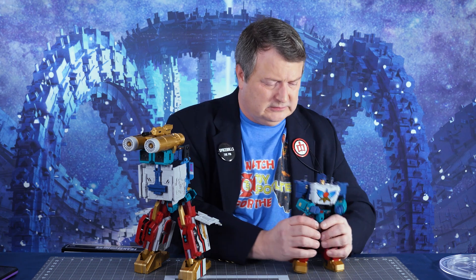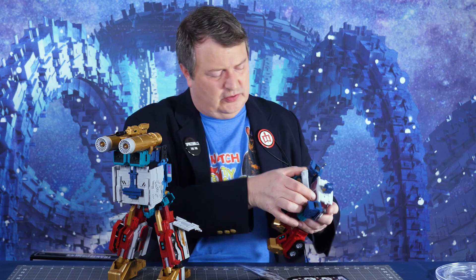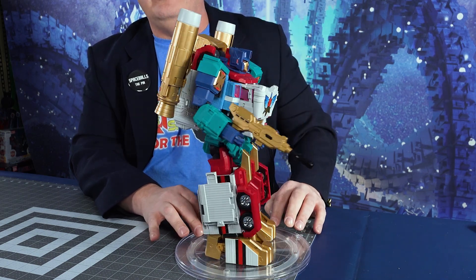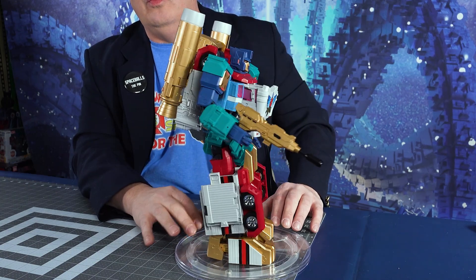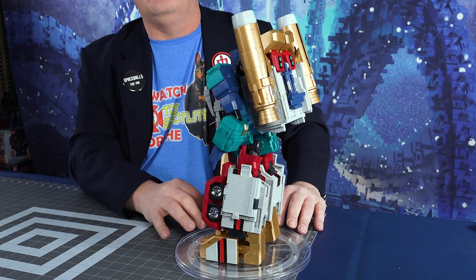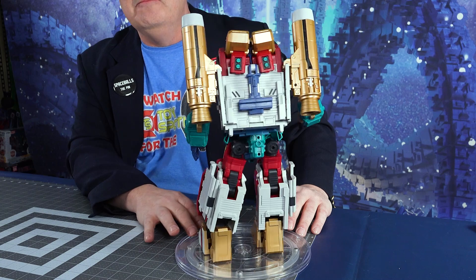Combined mode — this is your time to shine. So there he is in his combined mode. The complexity of the transformation — the instructions are good, definitely good — but this guy, you have to be very exacting with everything you put into place. This is definitely for an adult collector. This is not something that you would necessarily want to play with — transforming him back and forth would take you much longer than in the old days when you'd spend half an hour transforming all your Autobots. This guy would take you probably about 20 minutes to a half an hour to transform each mode. So yeah, definitely for the adult collector.